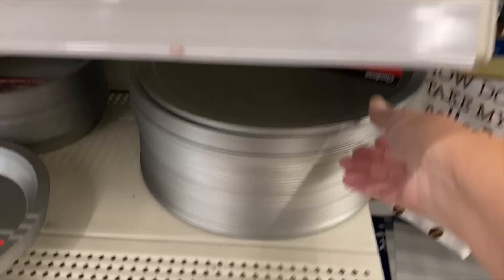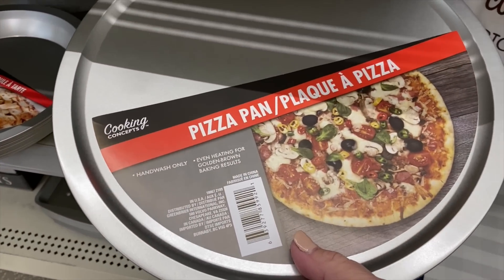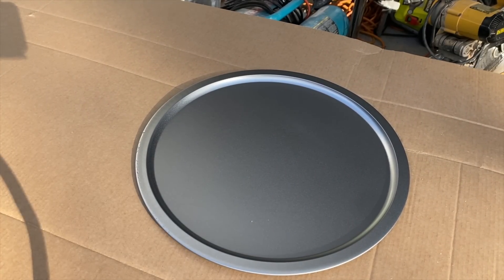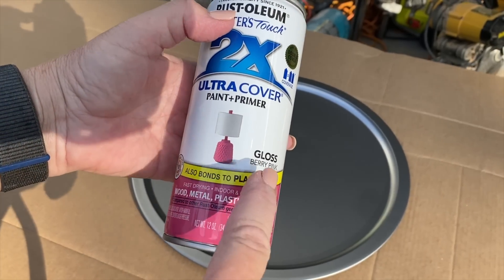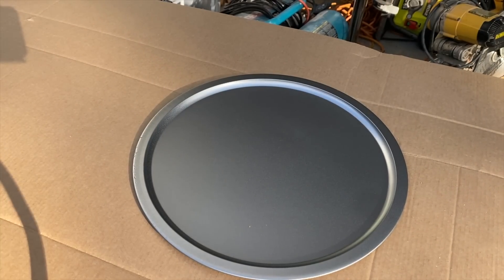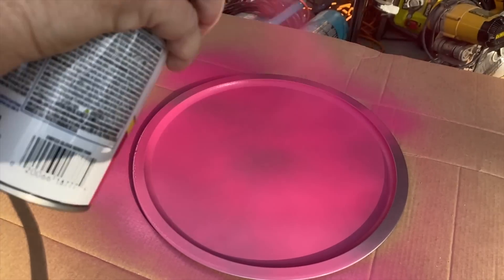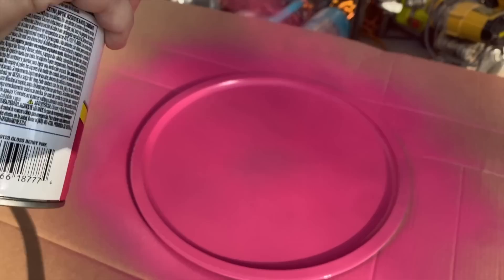Look what I found at Dollar Tree — their wonderful pizza pans. I'm going to grab a couple of these. I have a Dollar Tree pizza pan and some Rust-Oleum Gloss Berry Pink Spray Paint, and I am going to spray it with a nice coat of this paint. I'll let it dry completely and then come back and give it another coat.